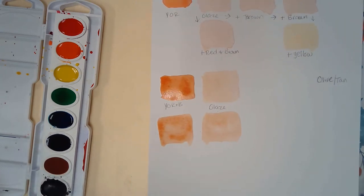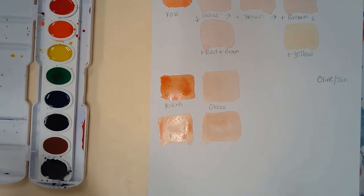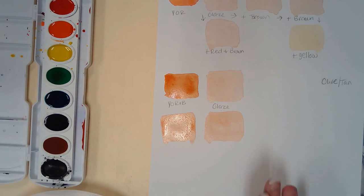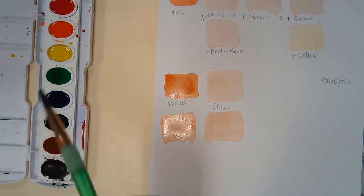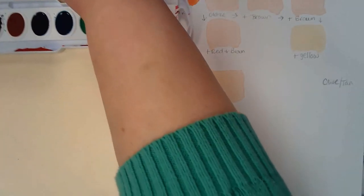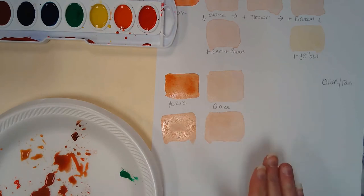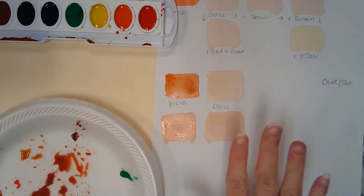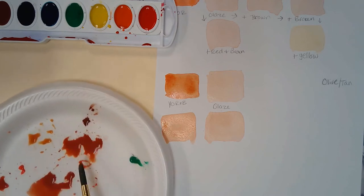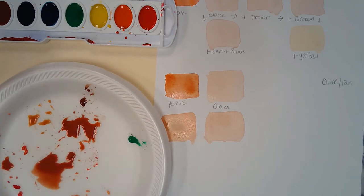Some of the videos mentioned the difference between olive-toned skin and tan skin. Tan skin is going to have a bit more of the browns added to it. But olive tone can involve, at times — not always — maybe a touch of green, which gives it that definition of olive-toned skin. So I'm going to separate some of this tan color on my palette and add a little touch of green to one portion to see what happens.